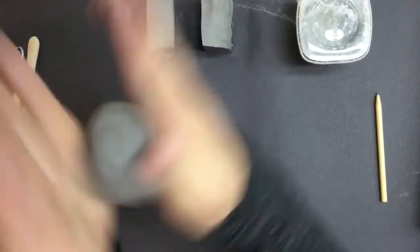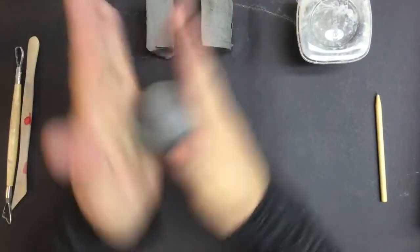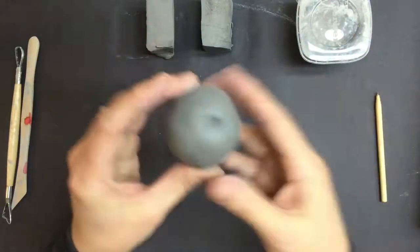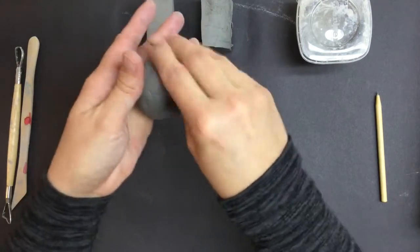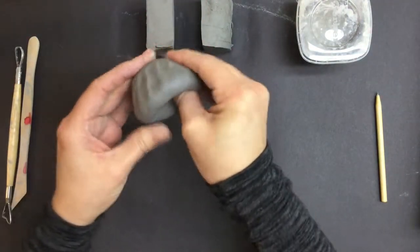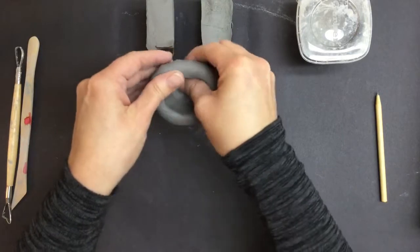You should have made pinch pots in the past. If you haven't, go ahead and take practice time to make sure you get this right, because if you don't get a pinch pot just right, it's not going to fit together the right way. I always pick the spot with the most wrinkle to put my thumb in, and then you're going to pinch between your thumb and your other four fingers until it starts looking like a pot.